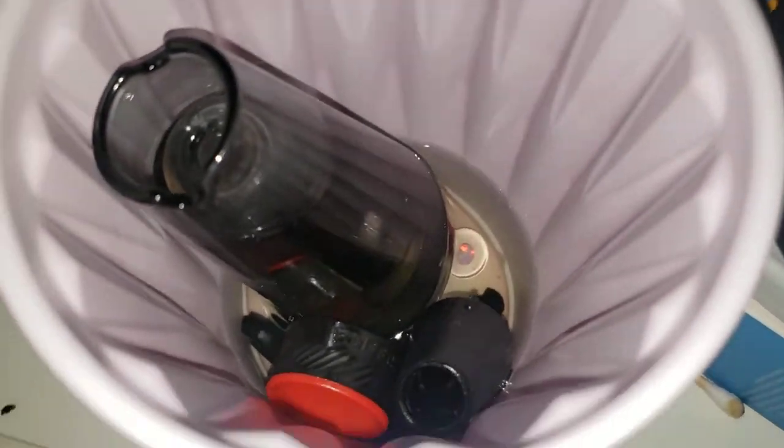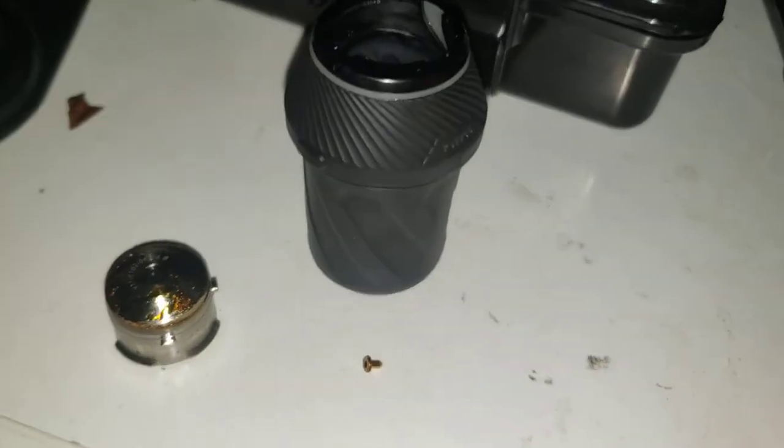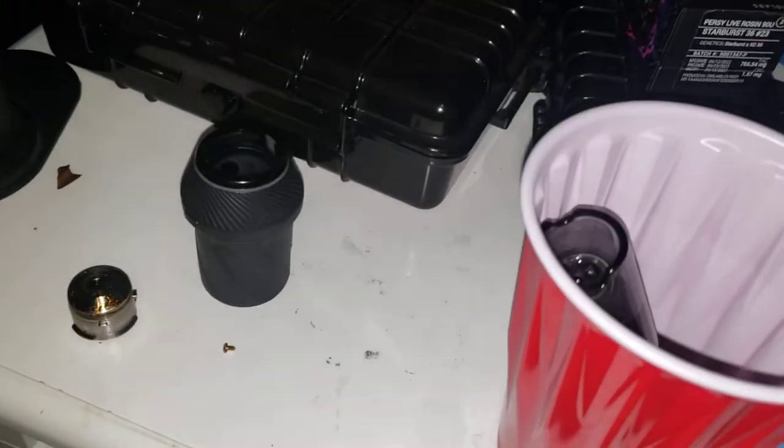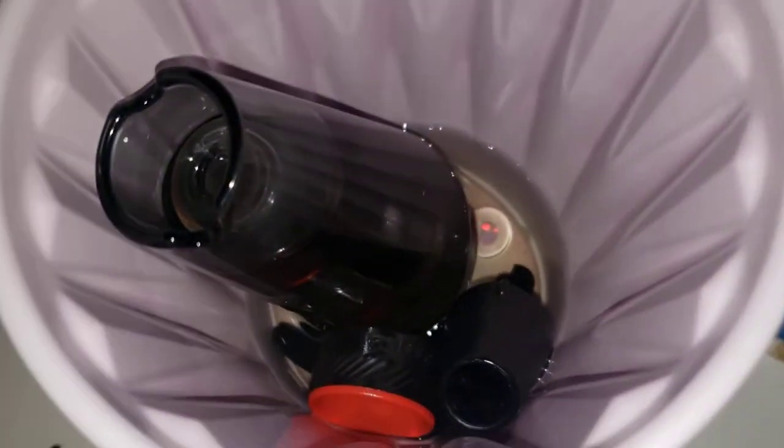What's up everybody, GTerps here, and today I'm out here cleaning the Puffco, specifically the Puffco Proxy. I'm out here cleaning it and it's hella dirty — I haven't cleaned it in like two months.